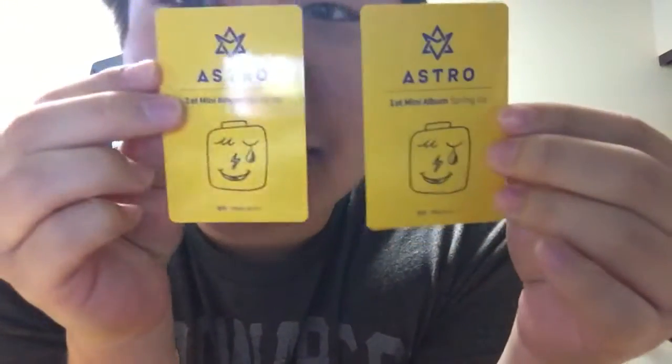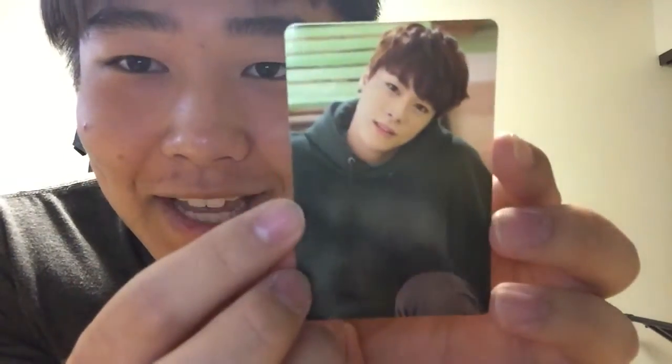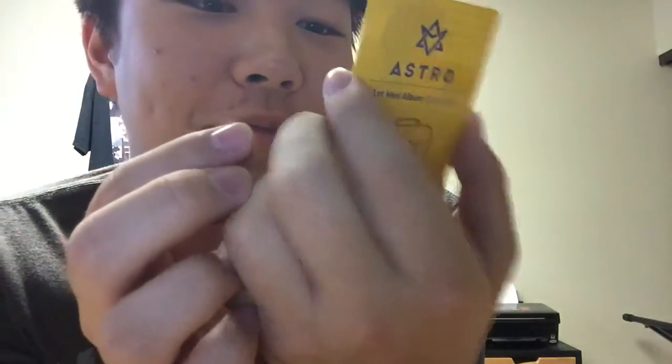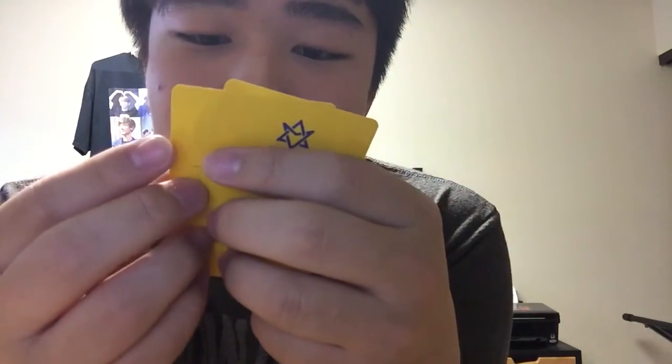Okay, so these photos are by MJ. Here are the backs for you guys to see. I got JinJin — you know, I'm good. And I got Moonbin, one of my biases! Oh my gosh, Moonbin! So I got these two — I'm really happy. Moonbin, these photo cards — okay, putting you back in the album. I'm happy.